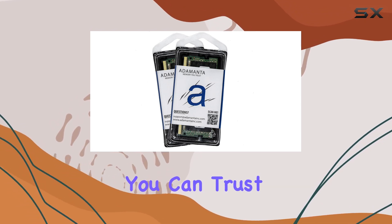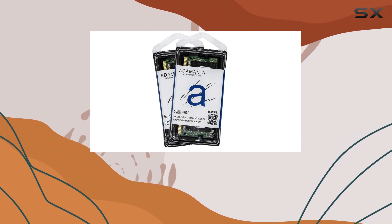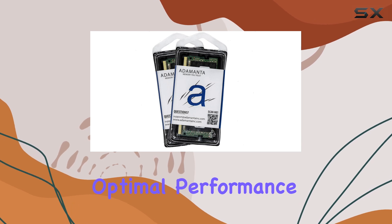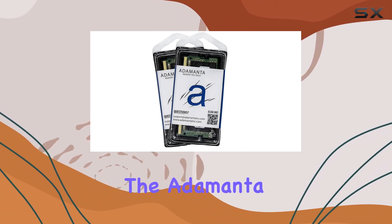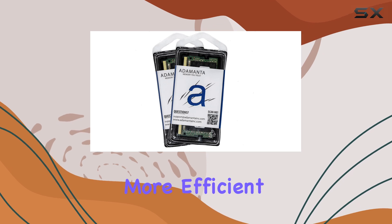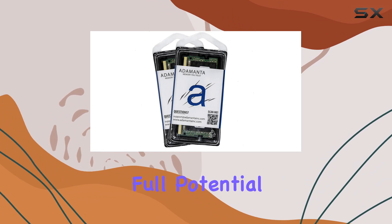Backed by a lifetime limited warranty and free technical support from experienced technicians, you can trust in the quality and reliability of Adamantus RAM. Every module undergoes rigorous testing by the manufacturer, guaranteeing optimal performance and compatibility. Whether you're gaming, editing videos, or tackling complex workloads, the Adamantus 64 gigabytes DDR4 RAM upgrade is your ticket to smoother, more efficient computing.